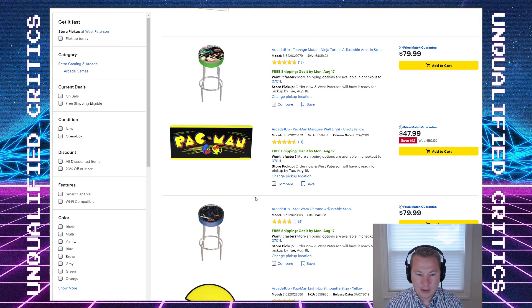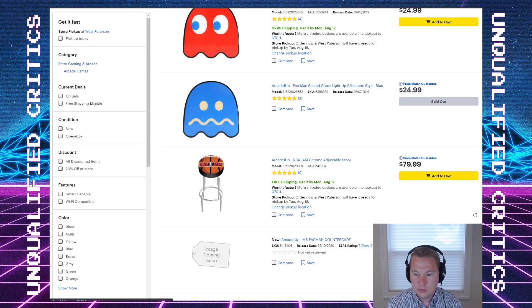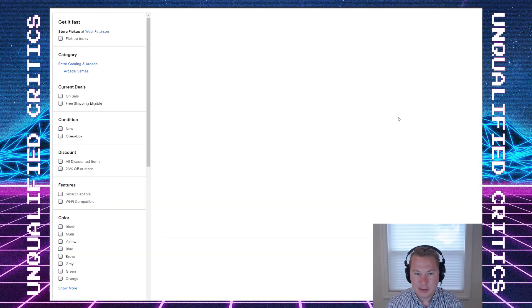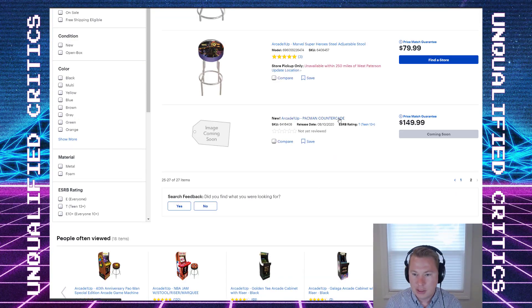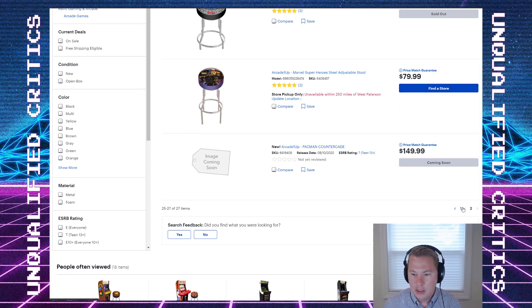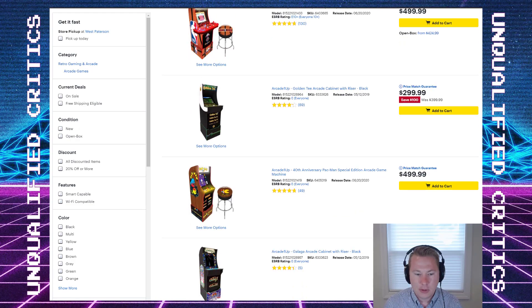Checking what else is listed — apologies, that's anticlimactic, I hadn't gone through this before the video. There's a Pac-Man countercade listed at $150, which is weird because I thought those were going to be $100, but that's kind of a pre-listing so it might be wrong.